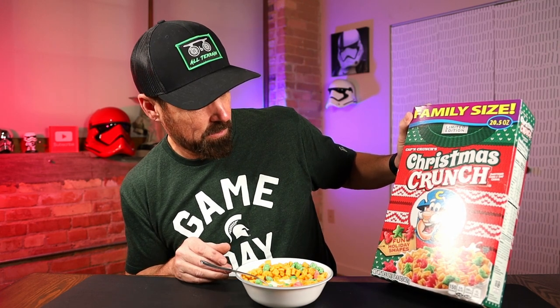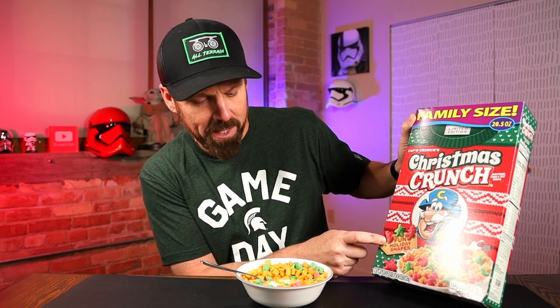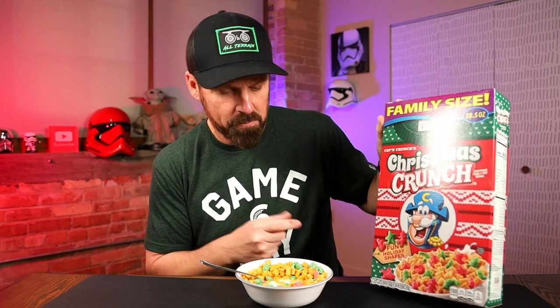Christmas Crunch — it's Crunch Berries. It tastes exactly like Crunch Berries. The berries are just shaped like trees and stars. Snowman — okay, snowman, tree, star. Again, tastes like Crunch Berries.